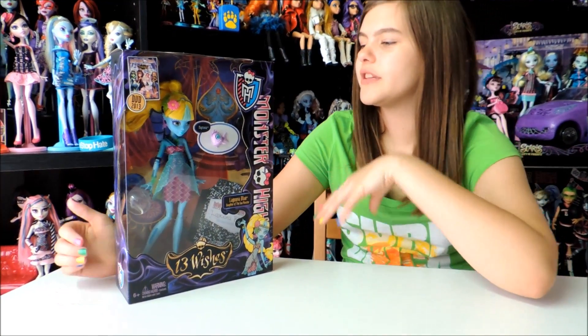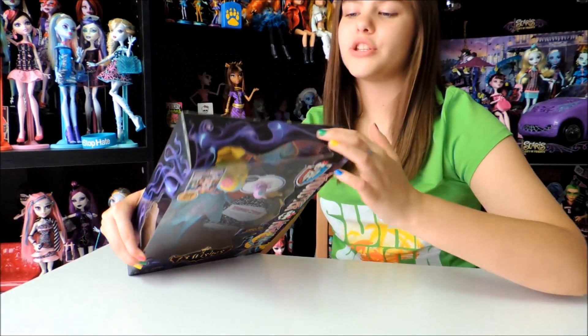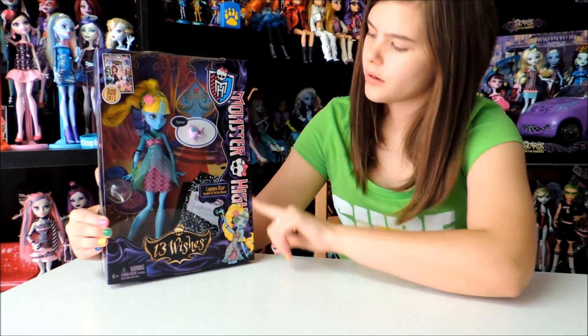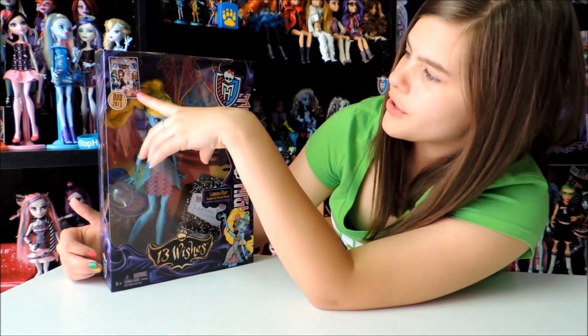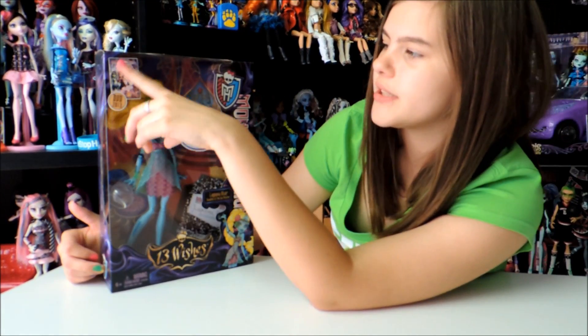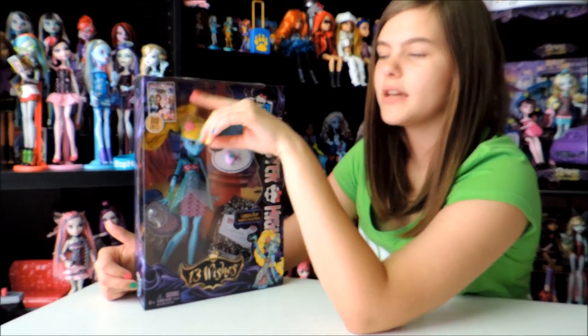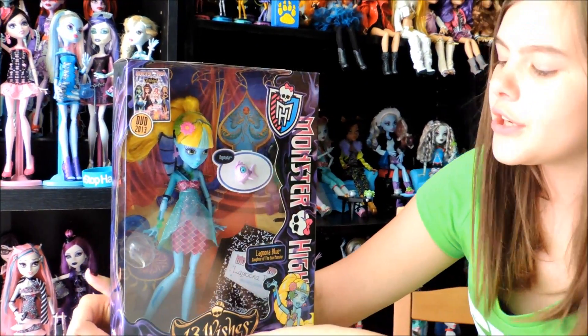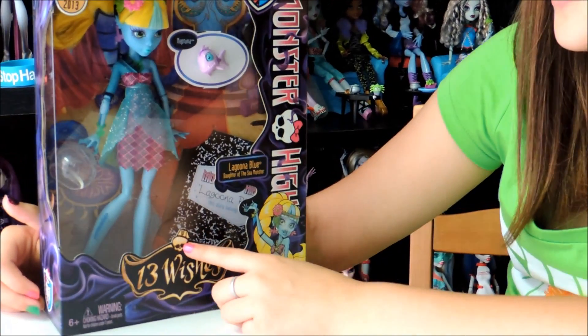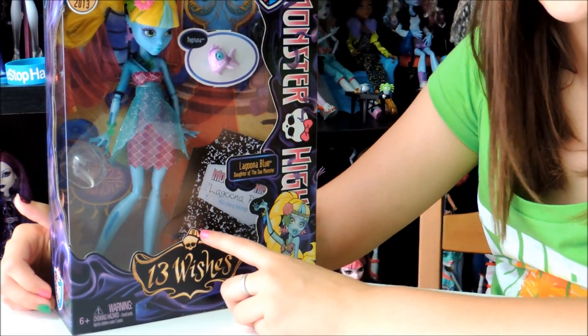So here's the box. It's a little different — it has genie smoke all around it. It's pretty cool and it fits in with the Monster High stuff. Right here there is a Monster High 13 Wishes DVD for 2013 coming out soon.